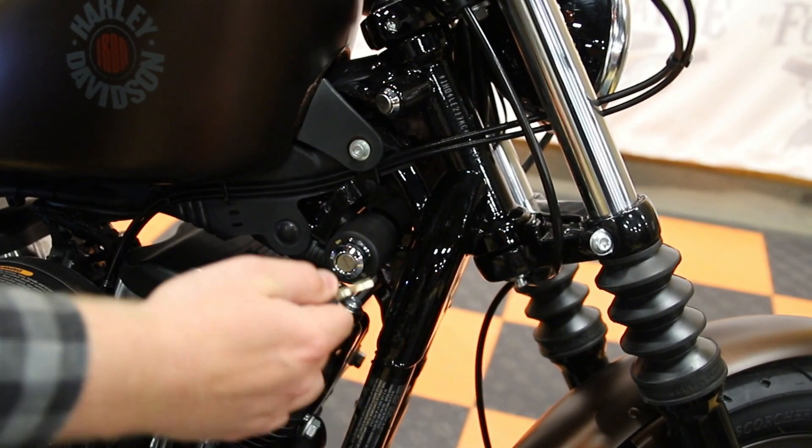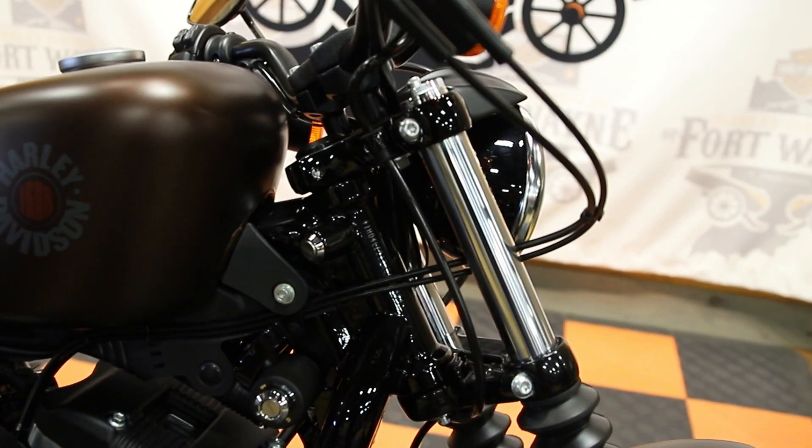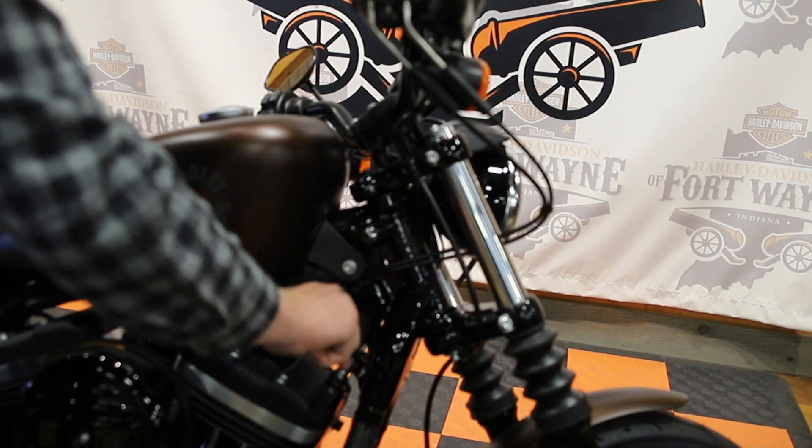Take your key out of here, slide it directly in there to lock your forks — that way nobody can steal your bike. Unlock it, put it directly back in.